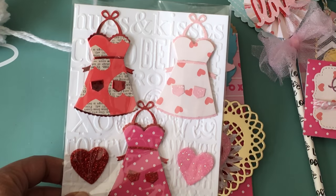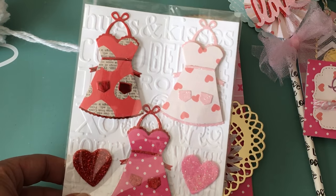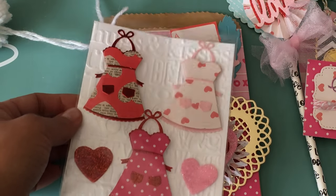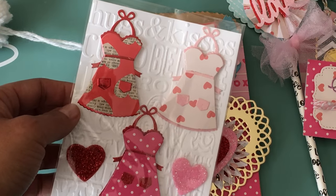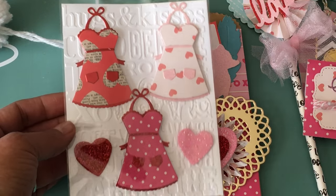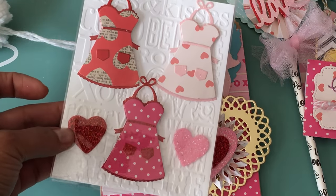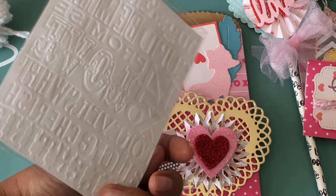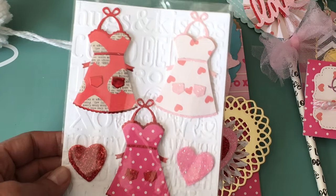I created three little aprons using that die. I used deco paper and pink and red glitter paper, and this one up here is red foil paper. I popped them up on foam dots to give the aprons dimension. The base paper was just blank white paper and I used my embossing folder to emboss the background for cute packaging, then added little hearts for decoration. I think they came out so super cute — I still need to put my handmade stamp on the back.